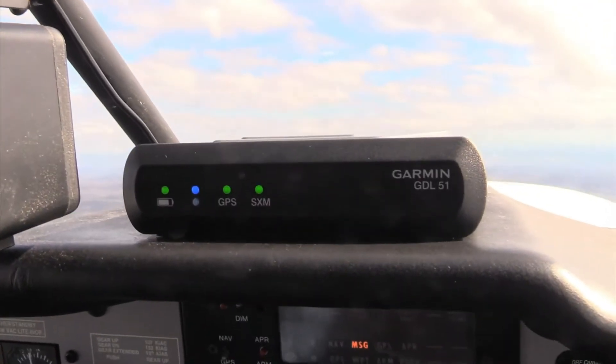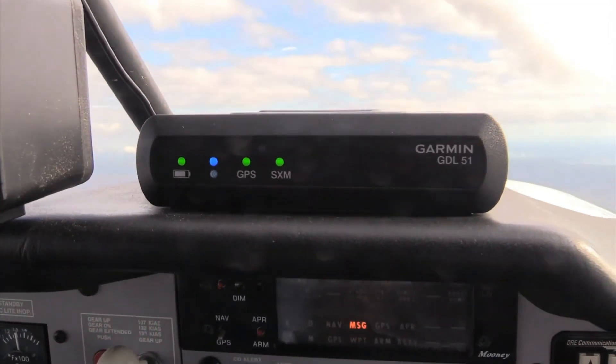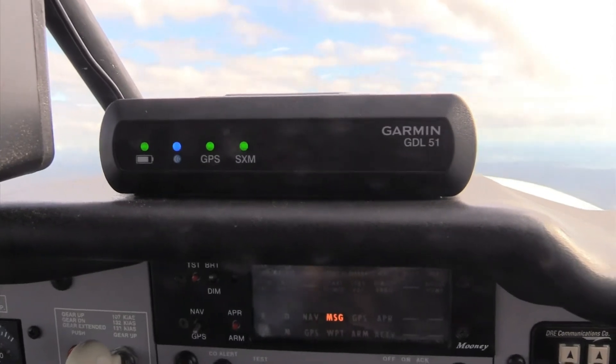Now Garmin comes to the market with its own satellite weather receiver — the GDL50 series. There's a GDL51 and the GDL52, which has both ADS-B and SXM. Let's go to the bench and have a look.